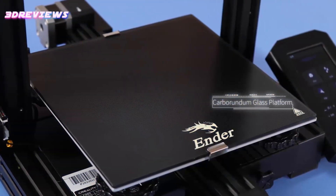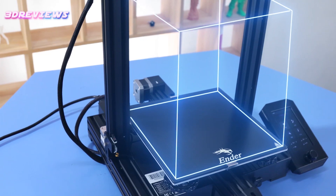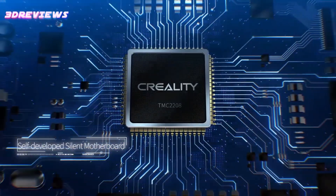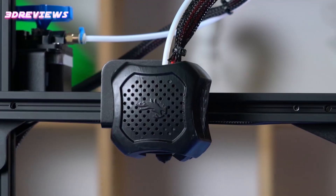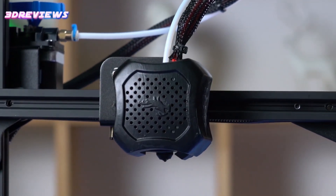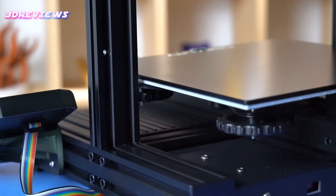With a build volume of 220x220x250mm and resumed printing support, your projects can continue uninterrupted. Additionally, the printer includes convenient features like pre-installed belt tensioners, an extruder handle for easy filament changes, and a built-in storage toolbox for all your 3D printing essentials.